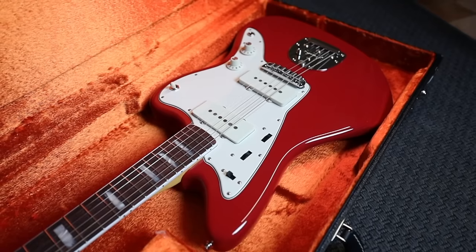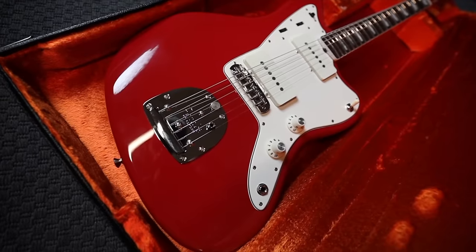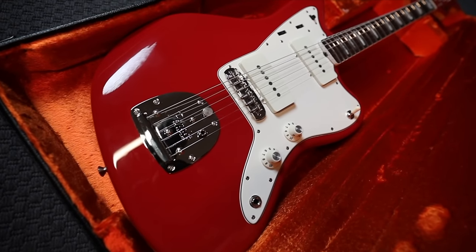It remained unchanged from '68 through to September 1980, when after years of dwindling sales, the Jazzmaster was officially discontinued. After the CBS era ended in '85, two Jazzmaster models were reintroduced: a '62 reissue model from Fender's Japanese factory and a '66 model which featured block inlays and binding — visible in this version — and a small pre-CBS headstock. Its iconic design has influenced dozens of imitations.